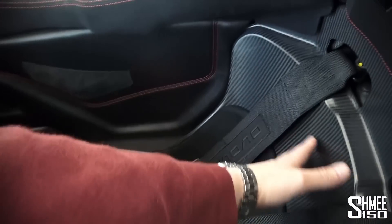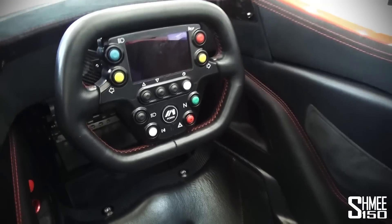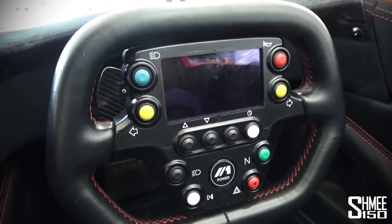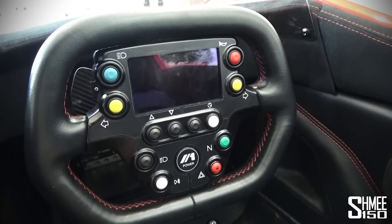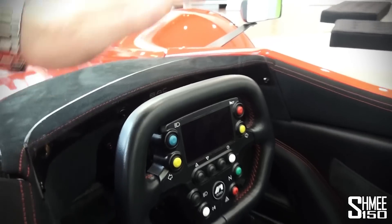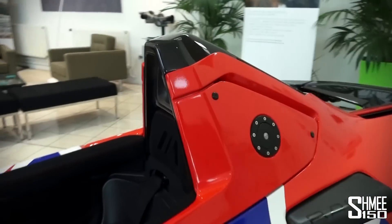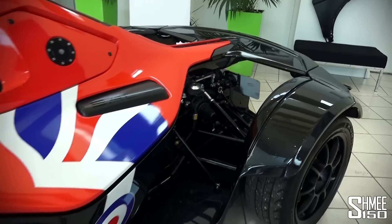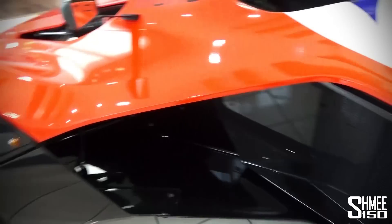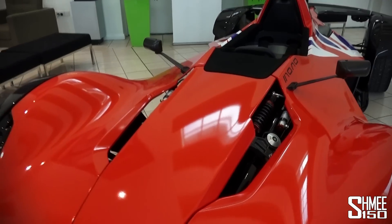I've driven one very briefly before on track at Anglesey, but this is going to be out on the road — a proper experience. This is with the standard non-fitted seat, so it's got the sort of carbon shell around a couple of bits of padding — basically sat very deep and very straight. Driving using the sequential paddles on the back of the wheel, which you remove to get in and out. I've got to work out what all these buttons do — lights, indicators, neutral, the horn. There's a little windshield just to divert the air up, and then a scoop right above your head, behind the helmet, sucking in air to the engine as well.